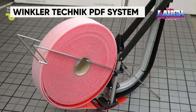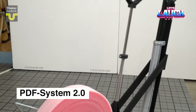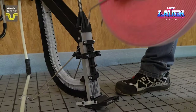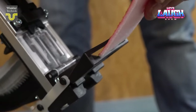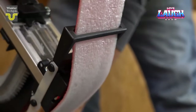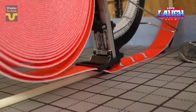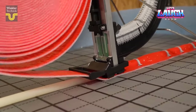The Winkler Technic PDF system is a tool designed for the installation of insulation tape for underfloor heating. It is particularly useful for areas larger than approximately 65 square feet. The PDFi tape, which has a thickness of approximately 0.16 inches, can be used with this system. The standard version of the tape comes in a roll of approximately 82 feet. Using tape is much easier than using protective sleeves, and the craftsman can handle the task alone. The price is available upon request from the manufacturer or supplier.